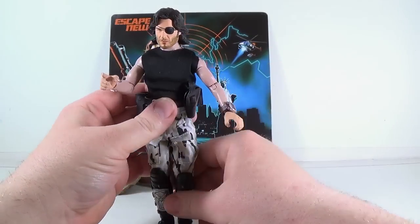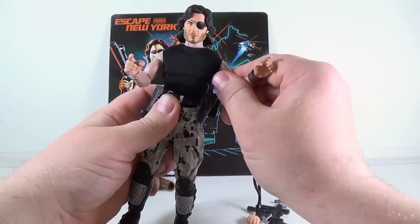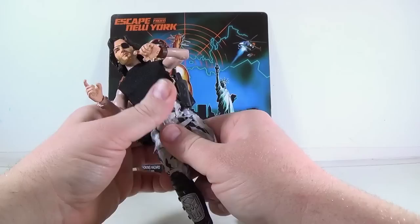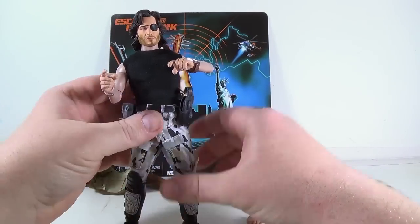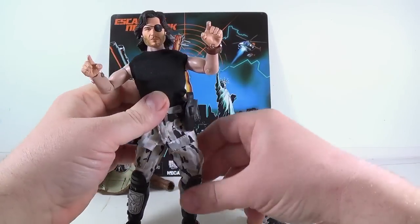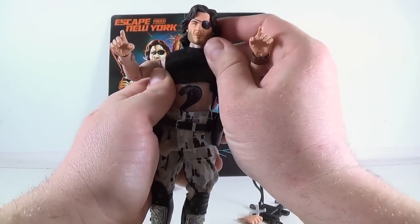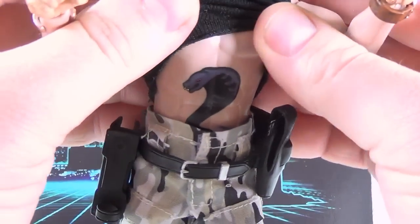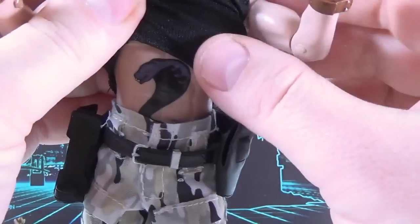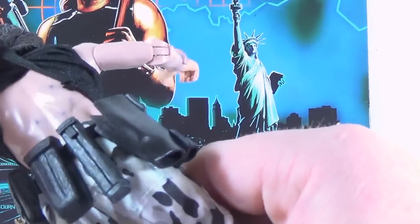I wanted to do this so you could see the new articulation they added. Basically they added a swivel to the arms, which gives him more range of movement, and they added a swivel in his thighs — same as Taylor — so you can get a lot more dynamic poses into him than you could with the earlier retro eight-inch cloth figures. And yes, as they said, he does have his cobra tattoo. Let me zoom in — you can see it has a lot more detail on it than what was on the back of the box. I think this is where we're getting our purple bleed from, but that still is a great touch.